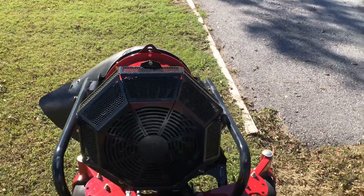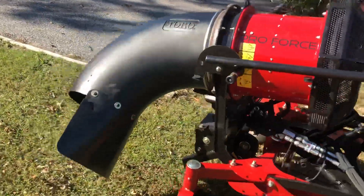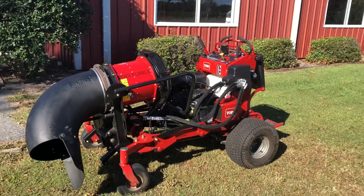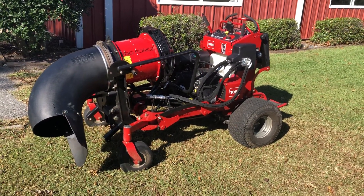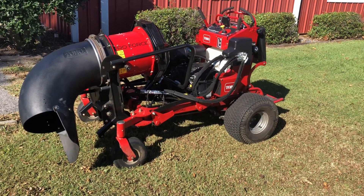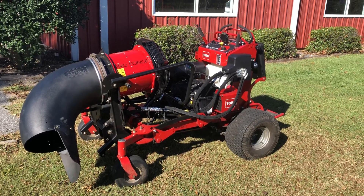As you can see, the blower attachment turns 360 degrees. Just a quick preview, guys — just wanted you to see it real quick. With the different attachments, it's a game changer. All right guys, we'll talk to you soon.